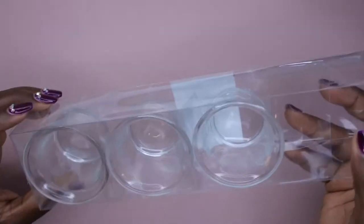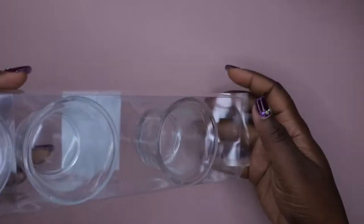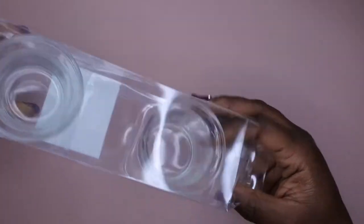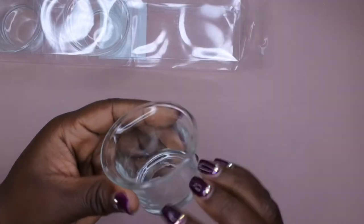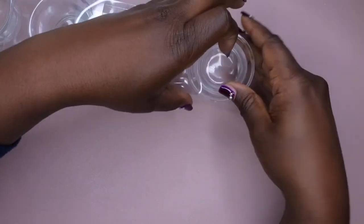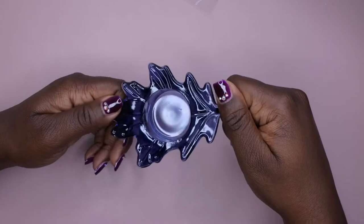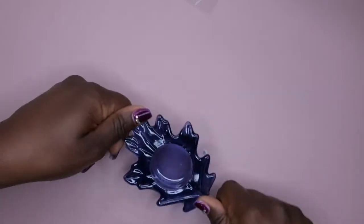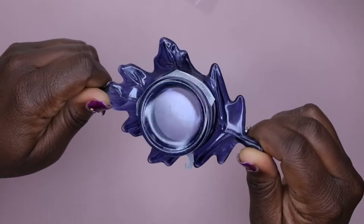I also picked up some tea light candle holders — they came in a set of four for just a dollar. I'm going to use them to hold my monomer and alcohol. I used one recently in a video with alcohol and it worked perfectly fine — you really can't beat four glass containers for a dollar. I also picked up a single cute tea light holder to use as a dapping dish for my monomer. I thought it looked cute on camera.